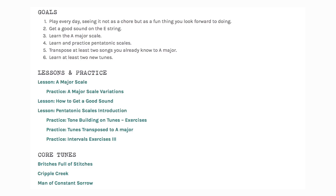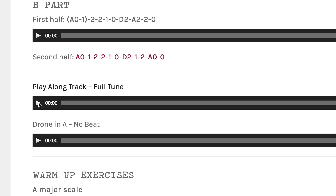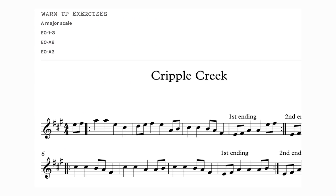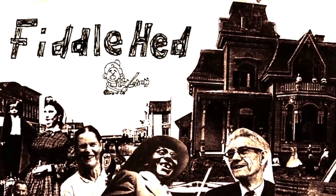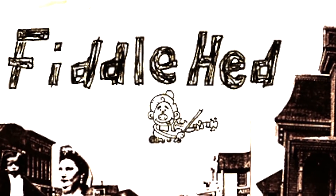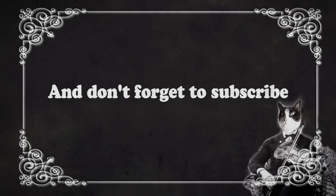Thanks for watching and stay tuned for more lessons on how to pick up tunes more easily. All this stuff is available for free on fiddlehead.com with play-along tracks. Go to fiddlehead.com for a progressive step-by-step course outline, color-coded tabs, play-along tracks, sheet music, and much more. And don't forget to subscribe. Thanks!